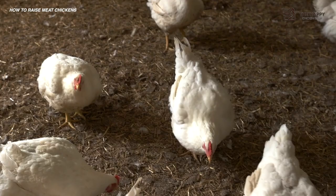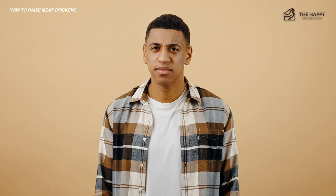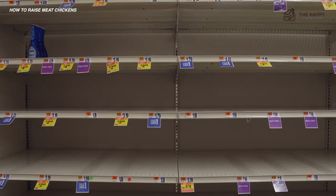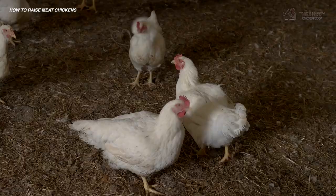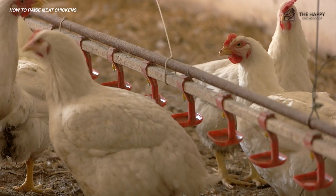When you decide to raise chickens for meat, you'll undoubtedly have questions about how to get the best dressed out bird and how to care for them. Since the COVID-19 pandemic, there have been serious questions being asked by individuals and families around the world, including how to become self-sufficient and sourcing protein due to shortages in poultry at local grocery stores and supply chains. So I'm here to provide information on how to raise meat chickens, how and when to process them, and the best chicken breeds for meat.